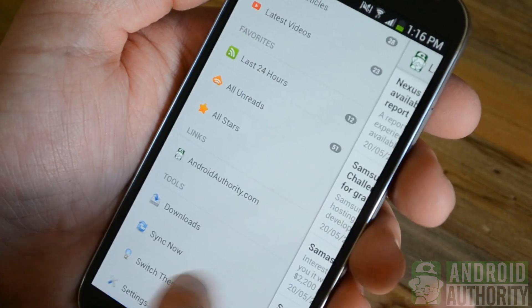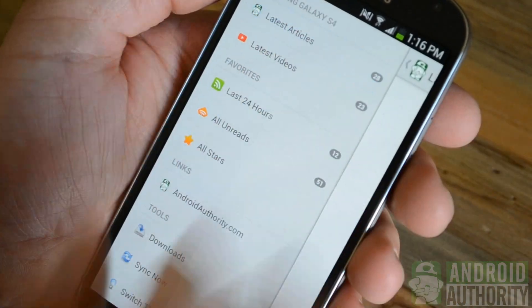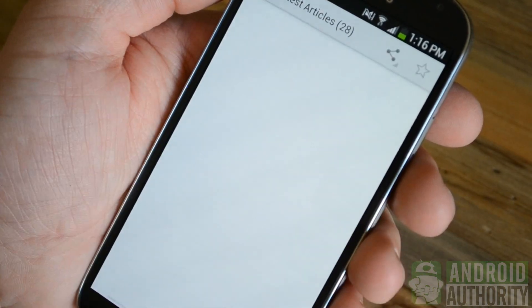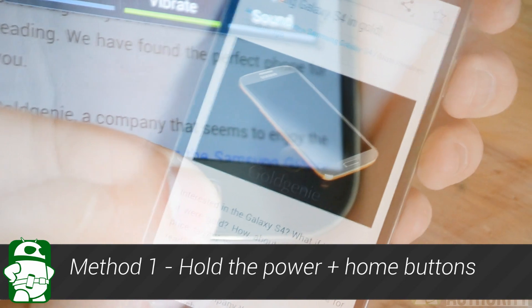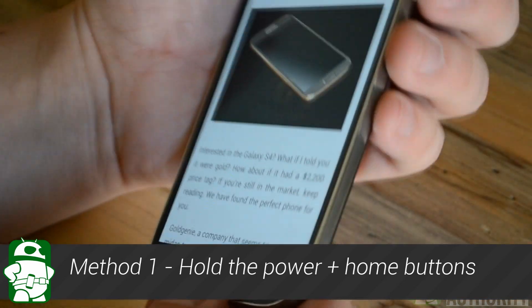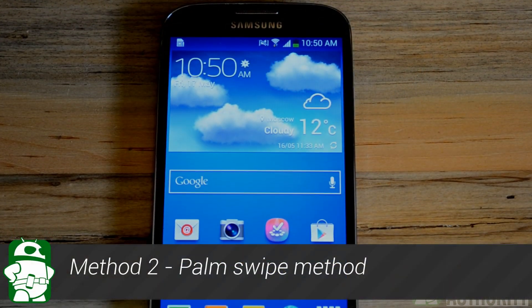Many of our viewers will probably know how to capture the screen on their phone, but for those of you who just got the Samsung Galaxy S4 or are new to Android devices, sit tight because we're going to be covering two methods on how to capture the screen. Simply hold the power button and the home button simultaneously until you get the confirmation that the screen was captured. Method one is as simple as that.